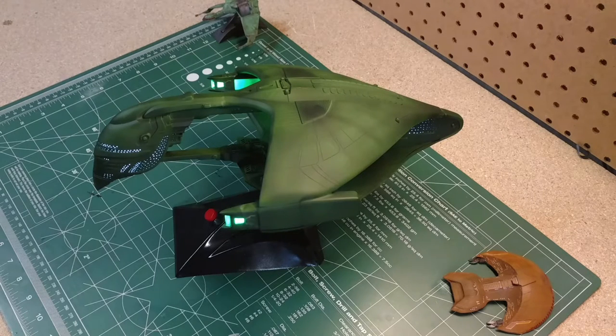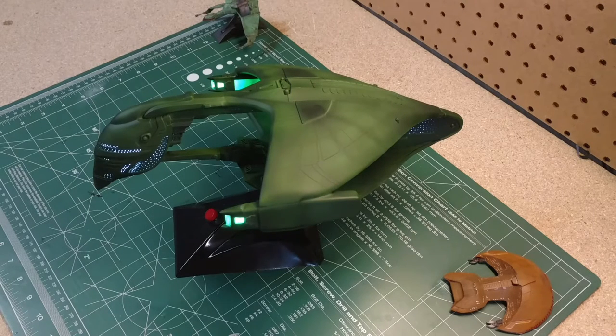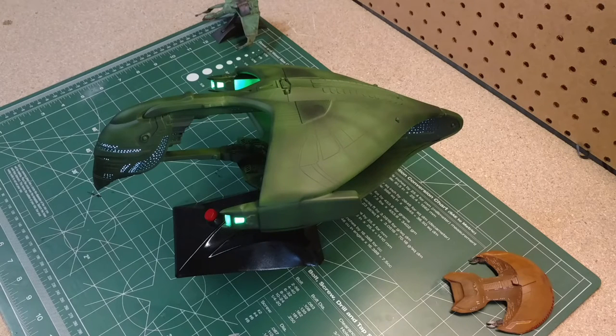The model itself is AMT. It comes from the AMT Adversary Set. It was released in 1989. It has been re-released by AMT as the Adversary Set or just the Romulan Warbird. And it comes with a few minor changes and I believe a different base, but pretty much the same model. I got this particular one as one of the older kits. I paid $20 on eBay for it. The box was all banged up but all the parts were there, so I got a good price.